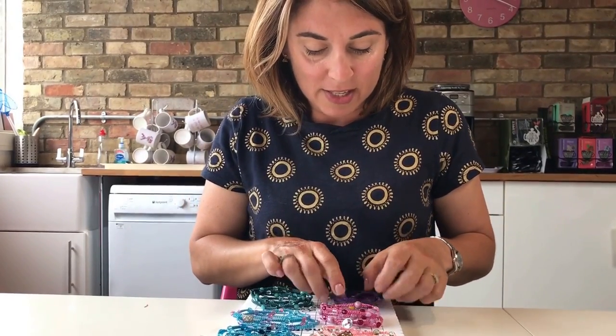So I'm going to show you how to make these and how to get started, and I hope you'll make along with me and have lots of fun.